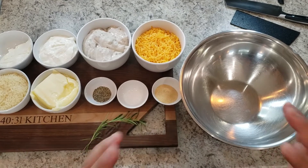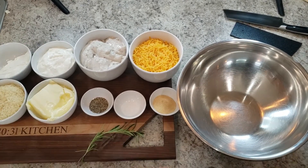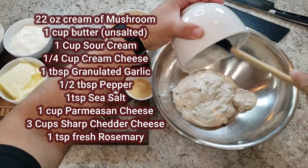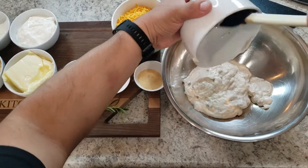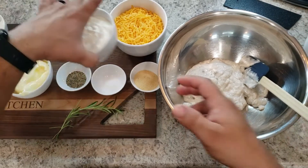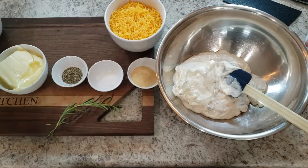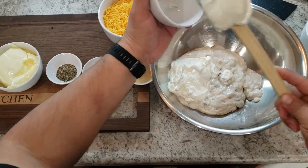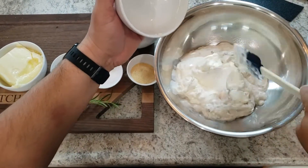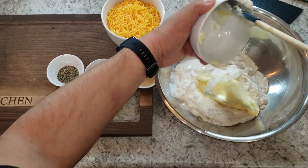Now would be a perfect time to preheat your oven to 375 degrees and we can start putting together our sauce. This is what we're going to put into our cauliflower to make it that cheesy, goopy goodness. The first thing we want to add is our cream of mushroom — about a medium can. I'll put all the ingredients and their measurements in the description below. We put all our wet stuff first: the sour cream, then the cream cheese.